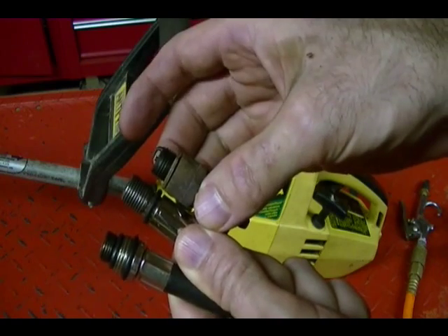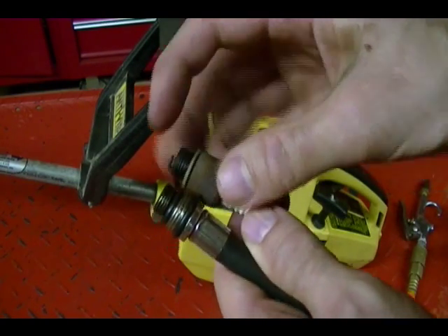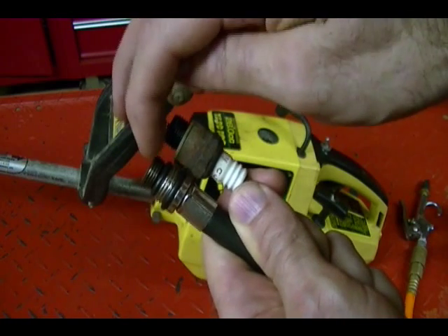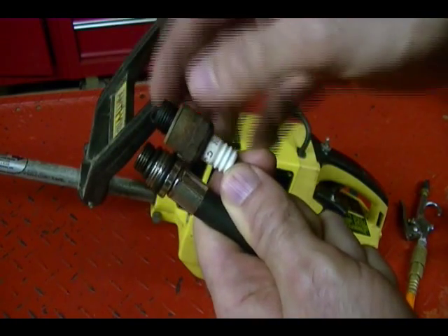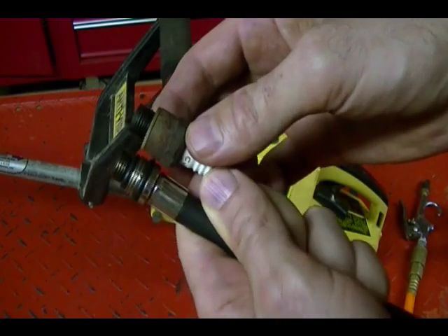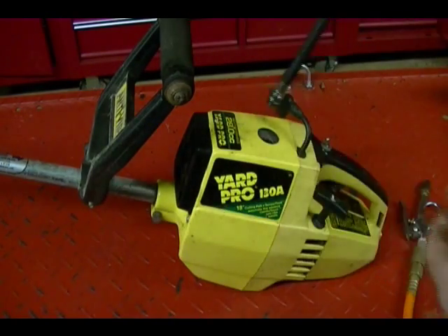You can see here that this adapter is obviously too long, and this adapter here at the end is just right — it's the same size threads and it's shorter than the threads on my spark plug, so I know that this adapter isn't going to hit the piston when I insert it or screw it into the engine. And you can see this bottom adapter is just too big for the engine I'm working on. So take your adapter and screw it into the engine finger tight.